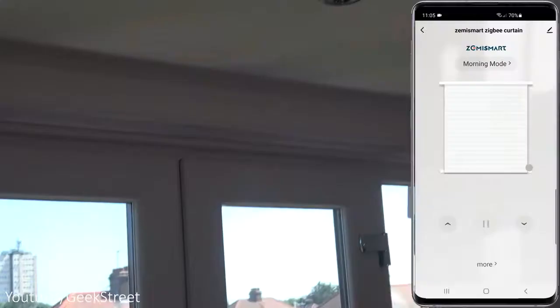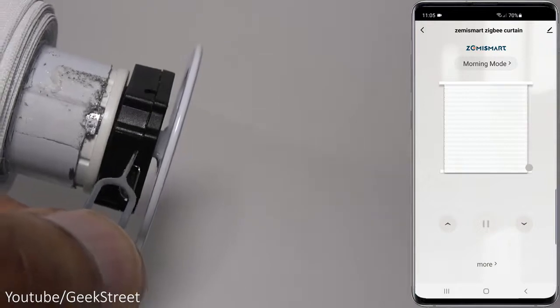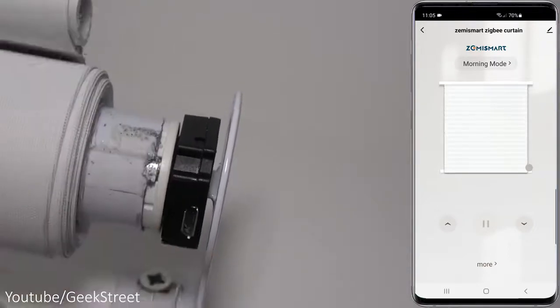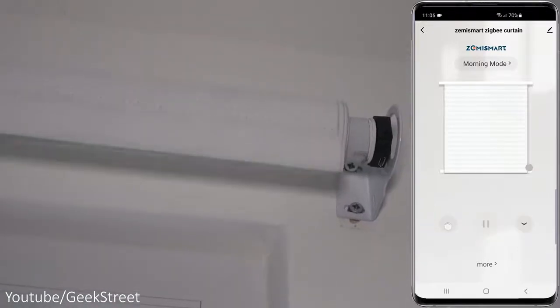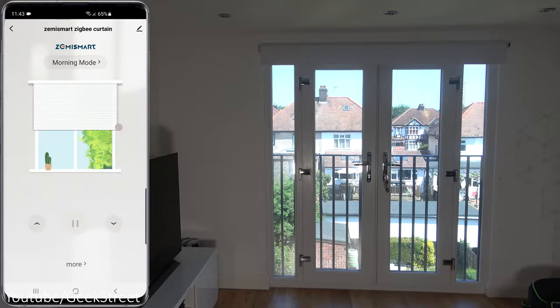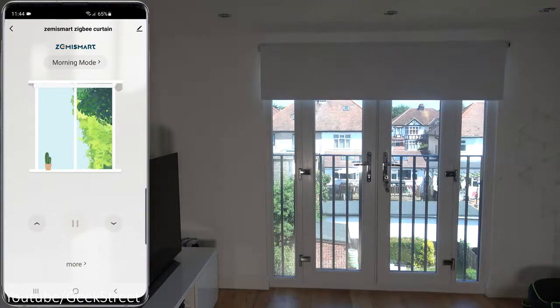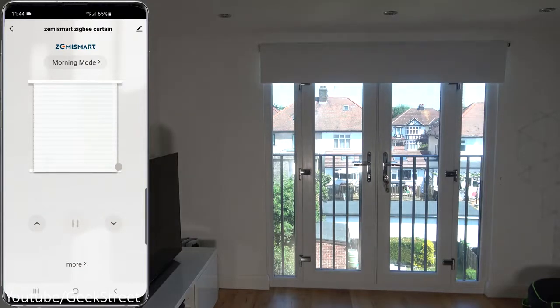Now we need to pair up the blind with the app. There's a programming point on the motor — hold on to that for three seconds and it will move. Then on the app, hold on to the pairing button and as simple as that, it's paired. Let's test the motor: pressing the up button brings it down, and pressing the down button makes it go up — so it's working the wrong way around.